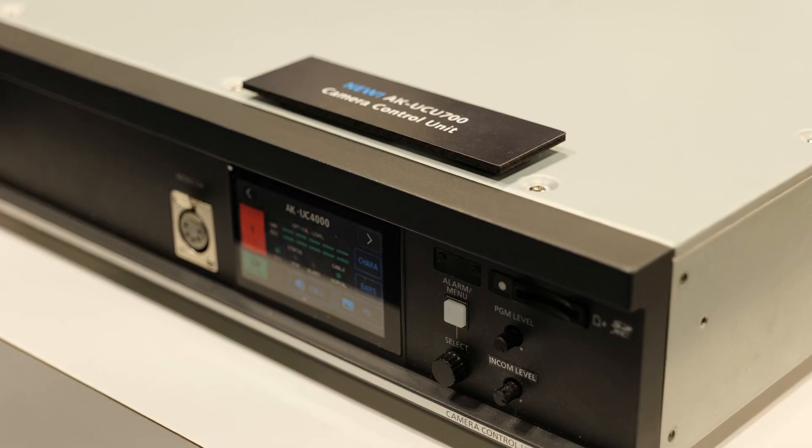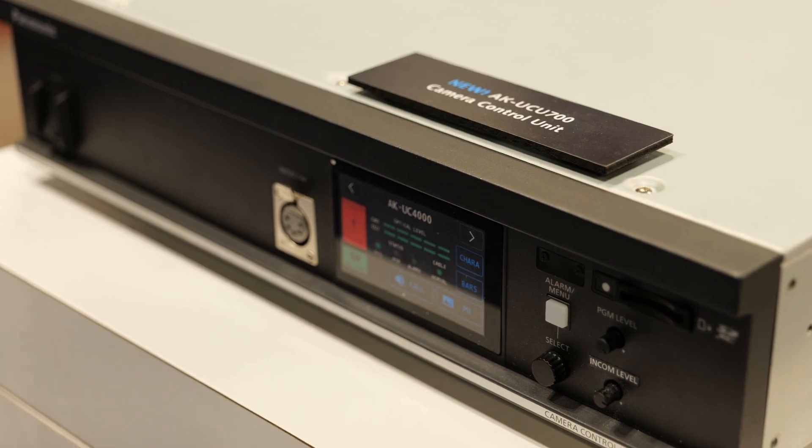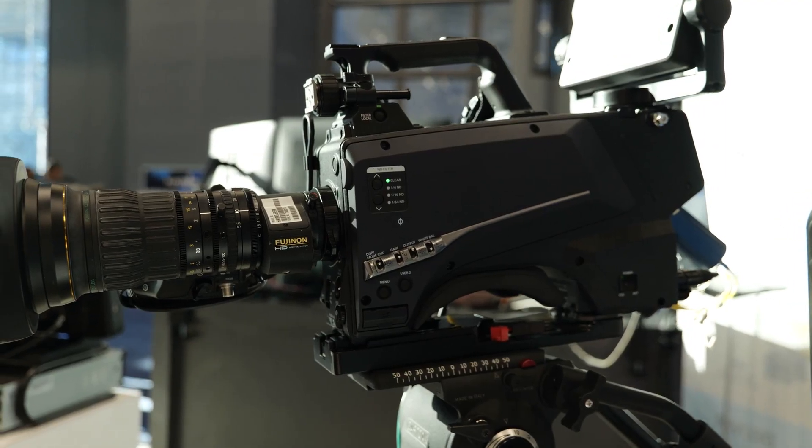The UCU 700 is the successor to the UCU 600, which is the camera control unit for mainly the UC4000 and the PLV100. It's going to launch in February and will have the same features as the UCU 600, but it's going to add three new optional boards.